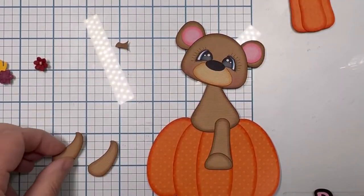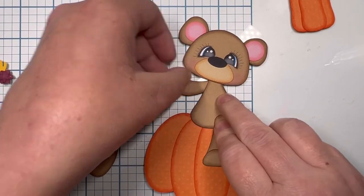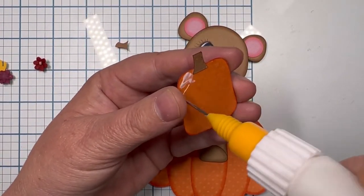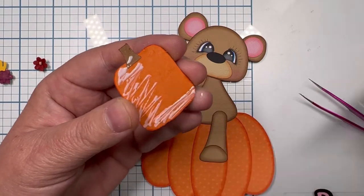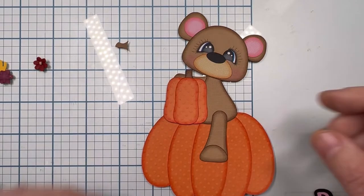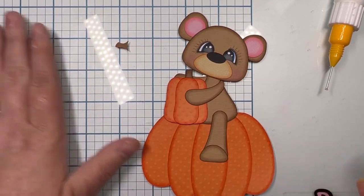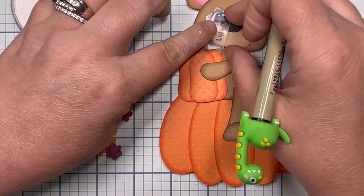Then I put on his nose — I do tuck my tweezers underneath his muzzle to push his nose down so I don't cause it to sink. One of his arms gets glued behind his body because that's the one that will hold the pumpkin. I do half of the pumpkin first, then realized I need to do the bottom too since that part sticks to the base of the bigger pumpkin. Then the other arm goes over to hold the pumpkin.